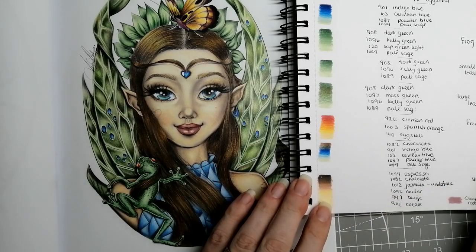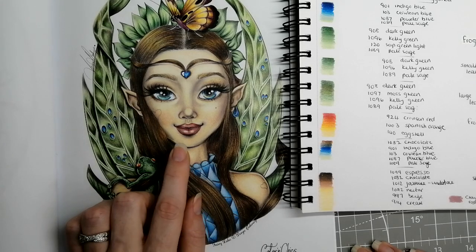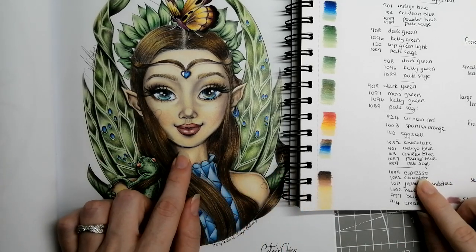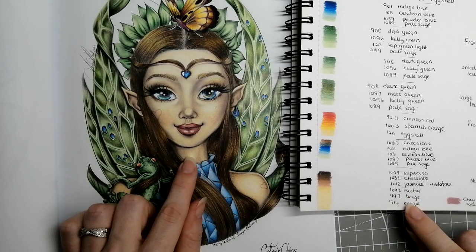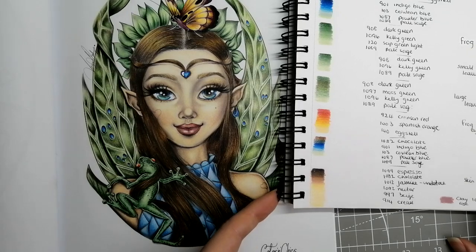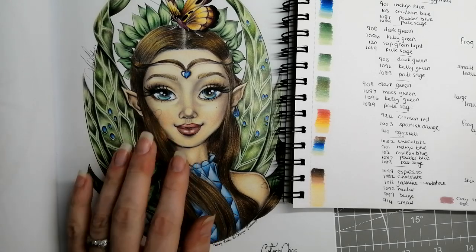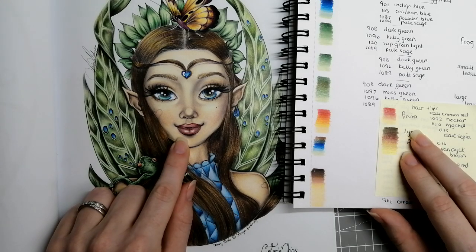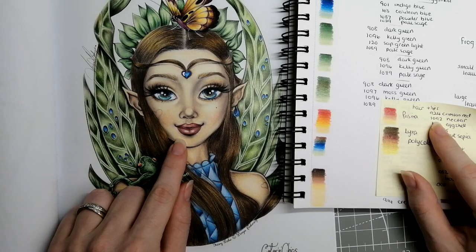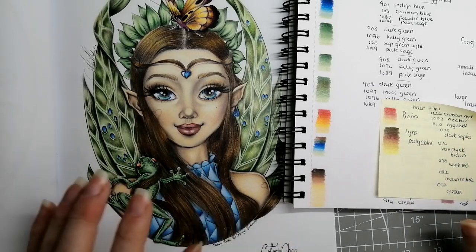For her skin — very pleased with how this turned out — in Prismacolor: 1099 Espresso, 1082 Chocolate, 1012 Jasmine, 1092 Nectar, 997 Beige, 914 Cream. Her cheeks are Clay Rose 1017. If you want to see how that's actually done, you can click the let's-color video below for a proper walkthrough. For her lips: 924 Crimson Red, 1092 Nectar, and 140 Eggshell — all Prismacolor again.